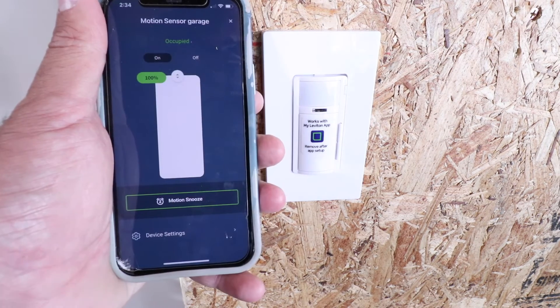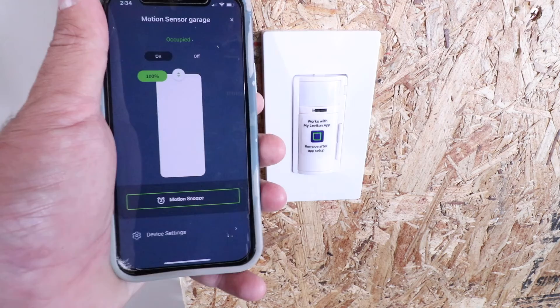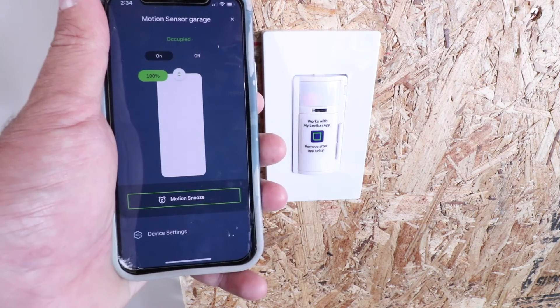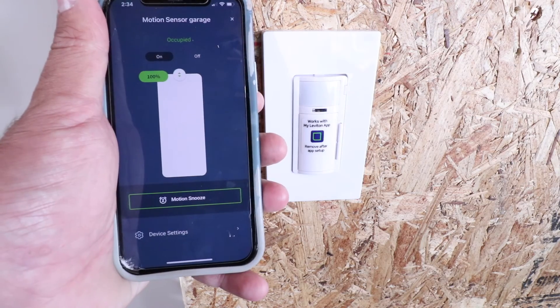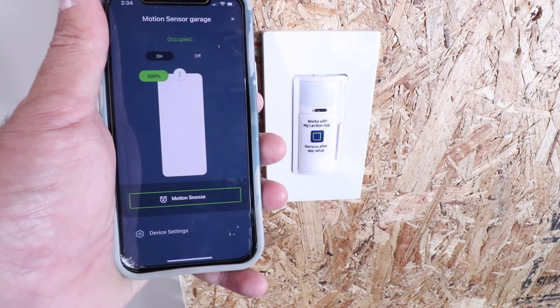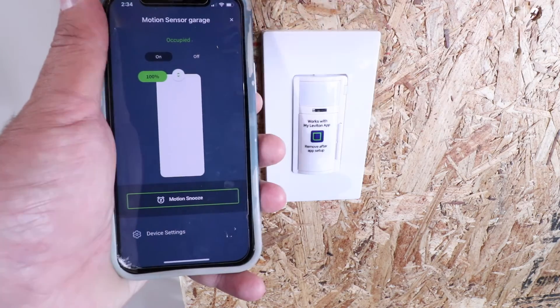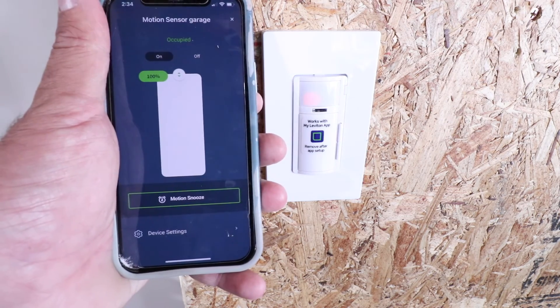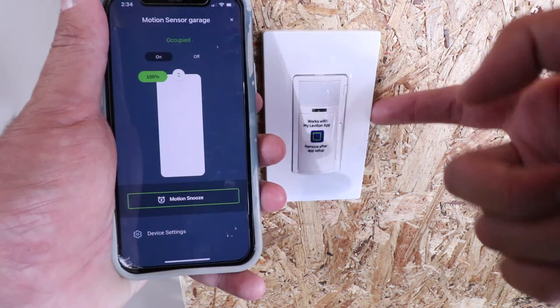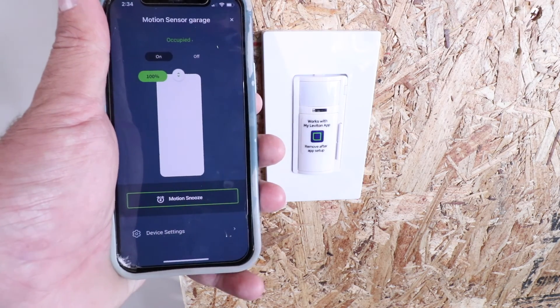Thanks for watching this video on how to install a motion sensor light switch. This switch has a ton of features: dimming, motion sensing, smartphone control, and voice assistant compatibility — it really has it all. This is the Leviton smart motion sensing dimmer, also known as the Leviton D2MSD. We've got links in the description below, so check those out. See you next time!